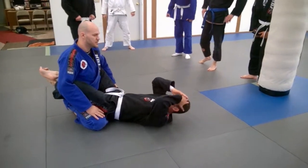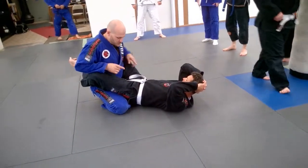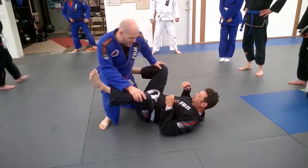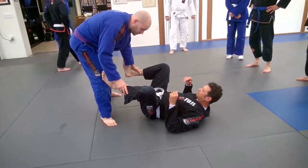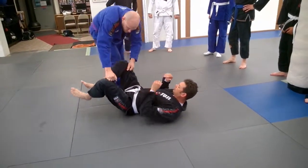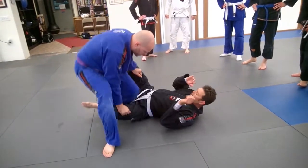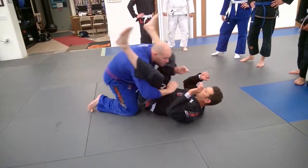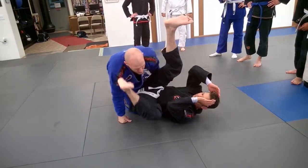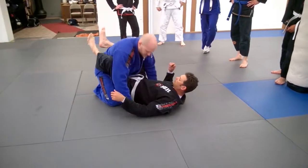The whole next series is going to be guard passes, and there's a lot of different ways you can pass the guard. There's three main avenues you can use: you can go around the guard, you can go over the guard, or you can come under the guard. Keep that in mind when we start talking about other passes.